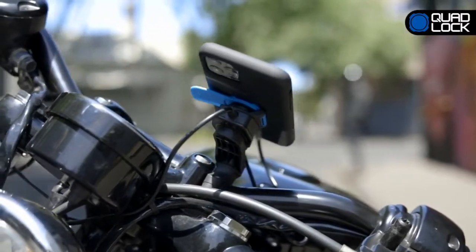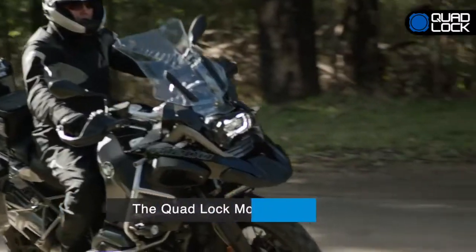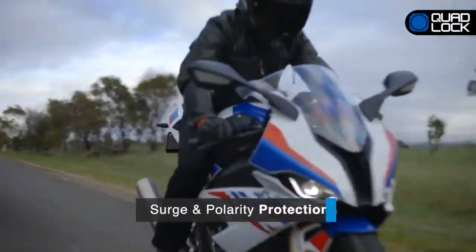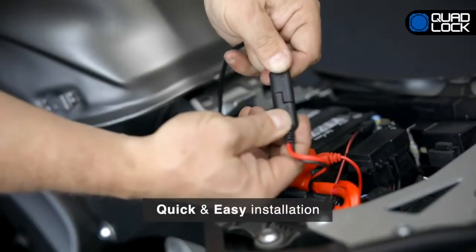The charger is neatly positioned to provide USB power without the need for long charging cables and is IP66 water resistant. The QuadLock Moto USB charger supports Quick Charge 2.0 for fast charging with integrated surge and polarity protection. The charger can be easily wired directly to the battery or plugged into an existing SAE port.